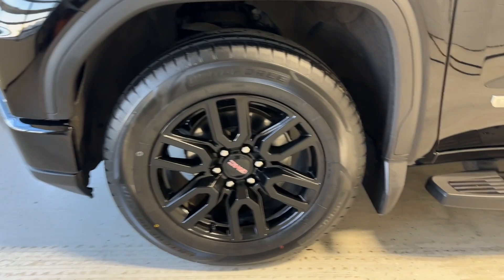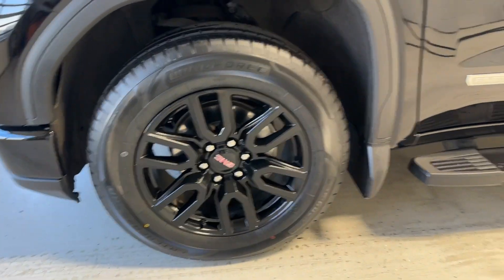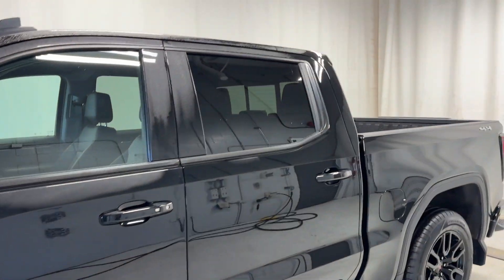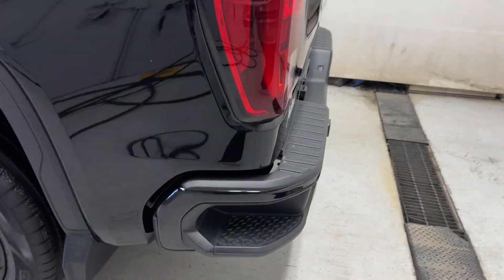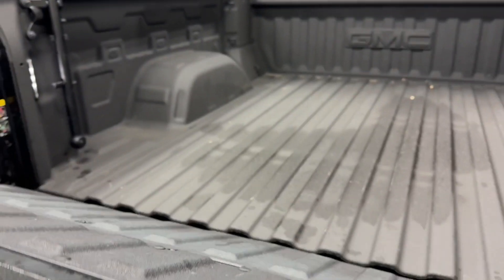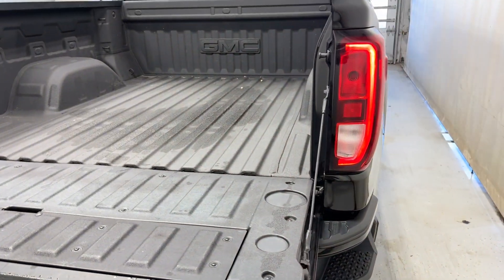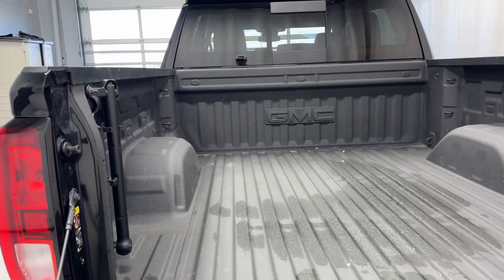It's got beautiful gloss black rims, an EcoTec3 V8 badge, running board, Elevation badge, color-matching door handles, keyless entry feature, rear windows, a 4x4 badge, trailer tow package, rear parking sensors, Elevation badging again. The easy-down tailgate isn't power - it just automatically comes down super easy and goes back up light. Straight-on bed liner - you'll be able to see the mat.